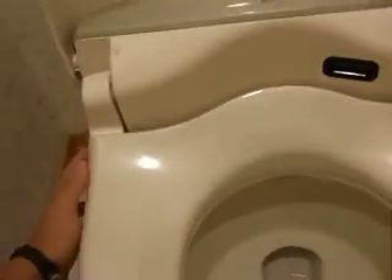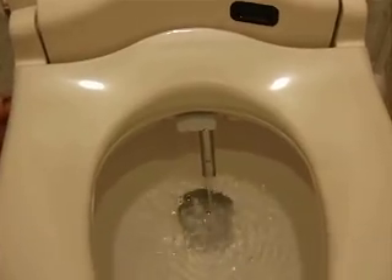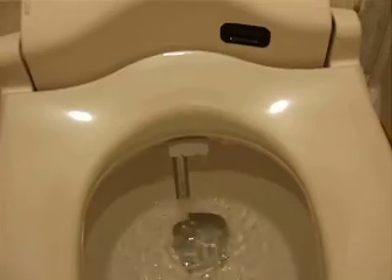It also has this button right here. It looks like an ass with water shooting at it. This is the best thing — it pops out. There are two. And a button also right here. It says Oshiri, which means ass. And BJ — I don't know what that means. This is the ass wiper button, and this is the vagina wiper.